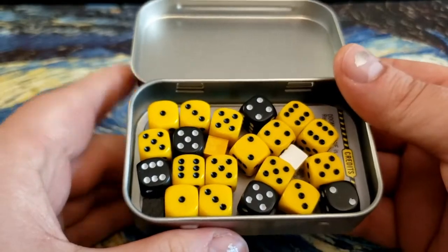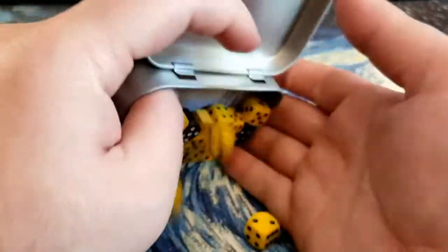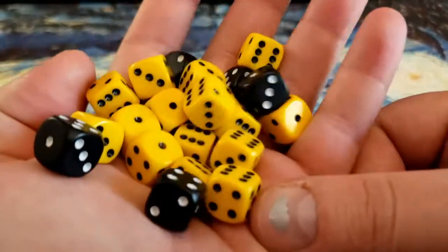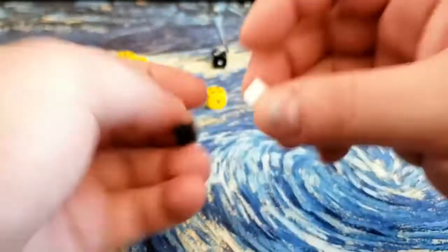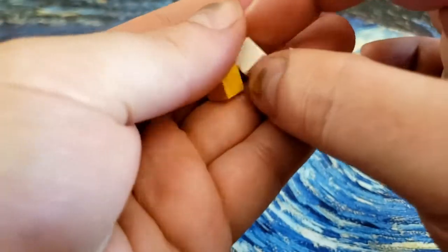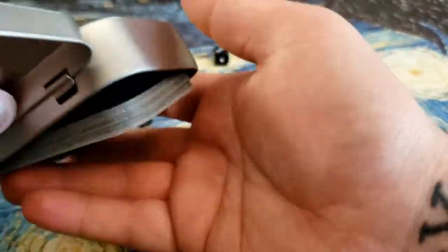Here we got some dice and some cubes. Let me just dump that out — we'll get to the cards in a minute. The dice themselves, for the most part, look like standard quality. I'm not going to say impressive, but it's not disappointing either. These seem to be okay. The wooden cubes that are included here, for the most part, is what I would expect from anything. So let's jump into the cards.